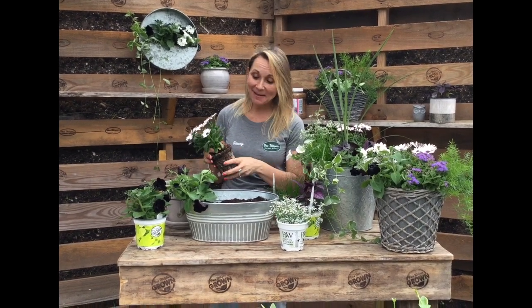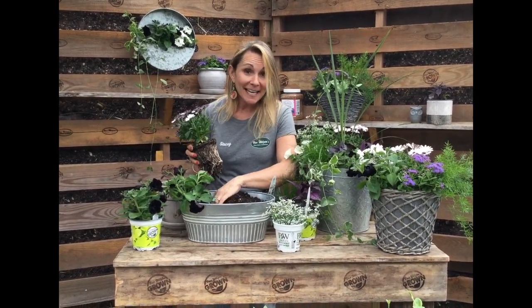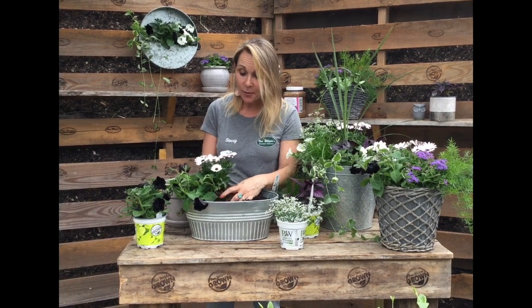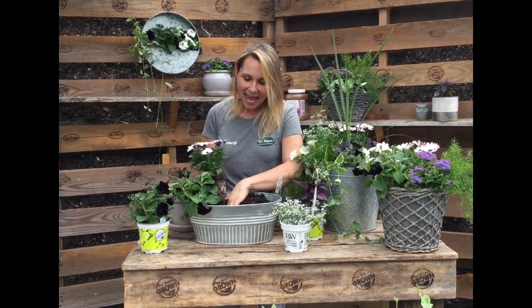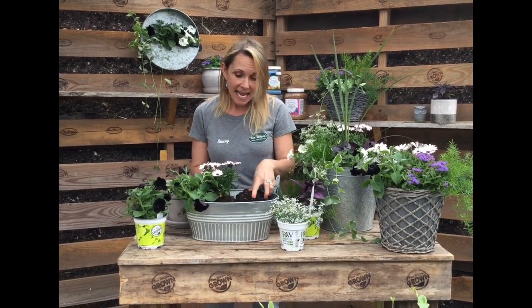Hi guys, welcome back. I'm Stacy and today it is all about annuals. It is spring and it's almost summer — even with this chillier weather. This is the time of the year that we want to see color in our containers all season long, and the best way to do that is always with annuals.